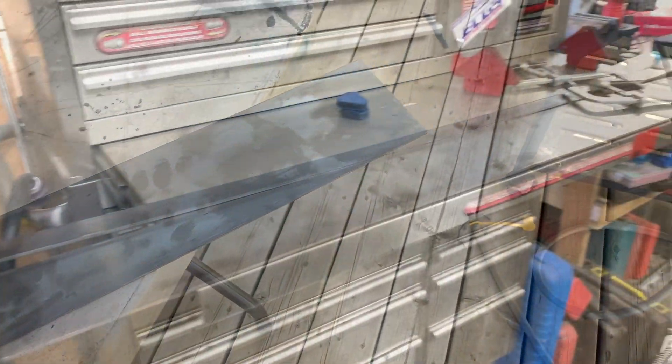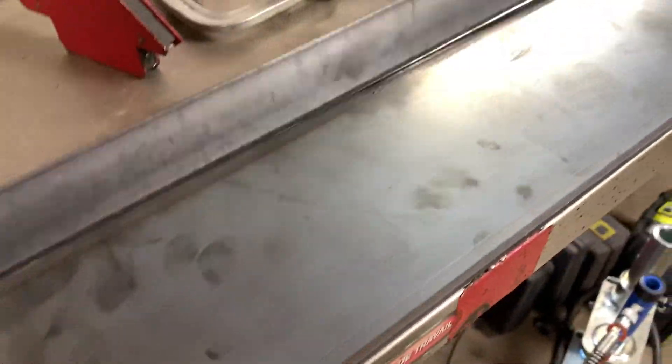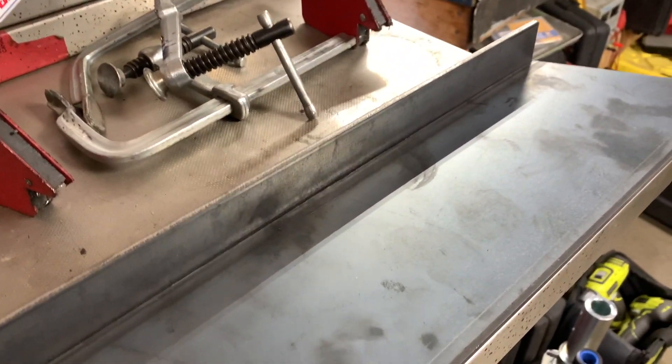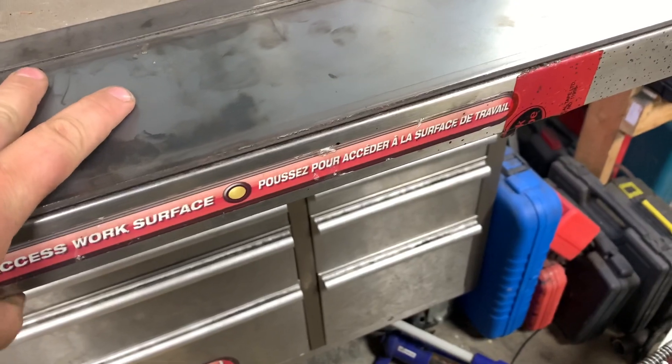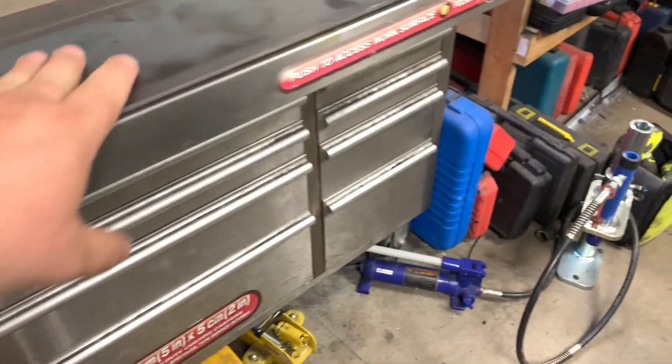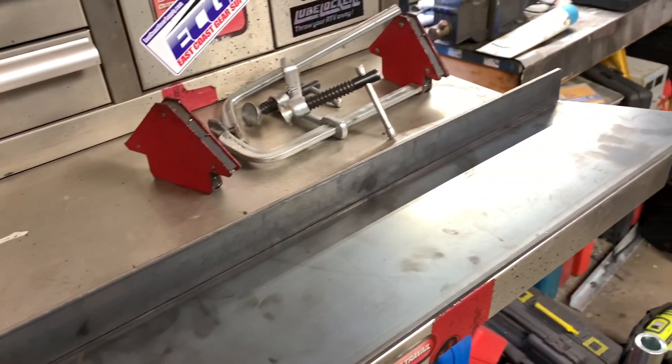So now I just got to cut those ends off, those pieces. Now my piece is cut out. I'm going to weld the flat on the bottom. I'm going to use vise clamps to hold this down, use the welding magnets to keep it square, and just tack everything up.